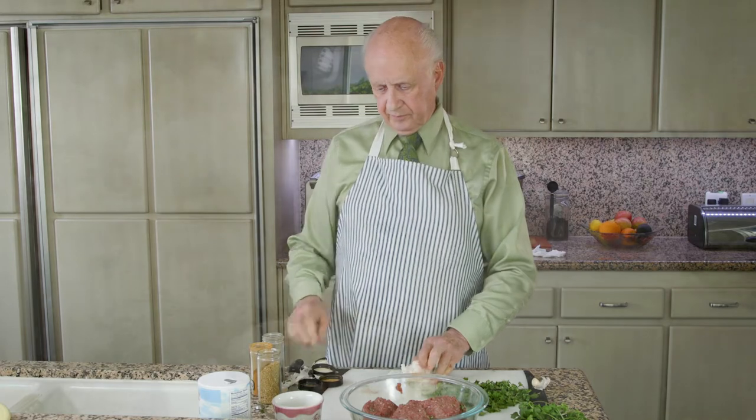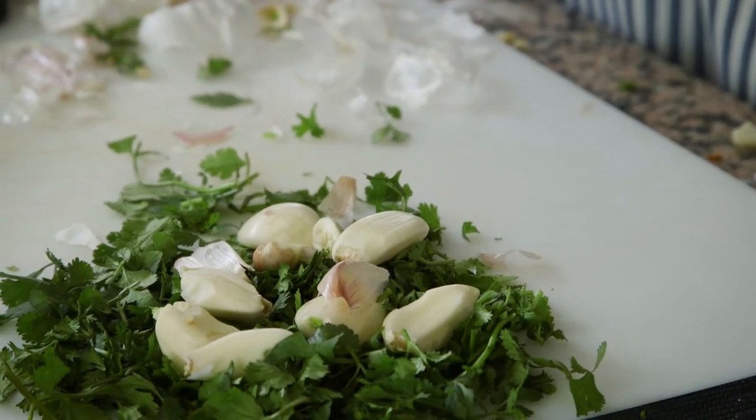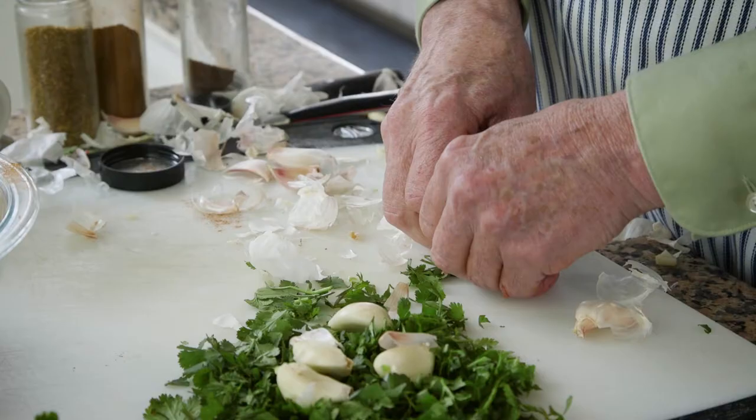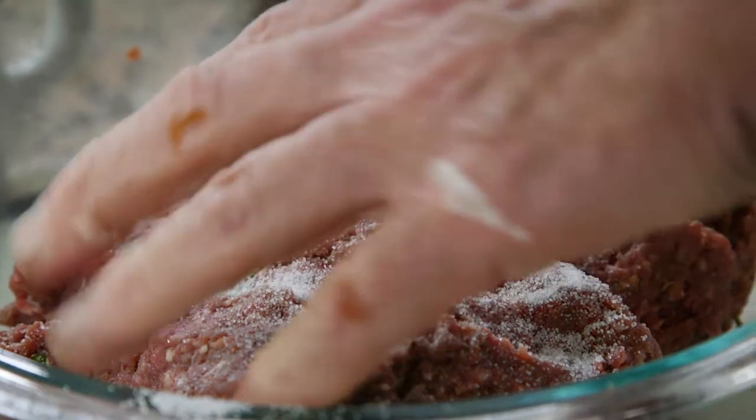Now you've still got the rest of this head of garlic. You're going to want to separate it into cloves and then peel them. Set the peeled garlic cloves aside with the rest of the cilantro. Note that if you crack the garlic, you can have a stronger garlic flavor in the resulting dish. Then add salt to taste — one and a half to two teaspoons — and mix it in thoroughly.